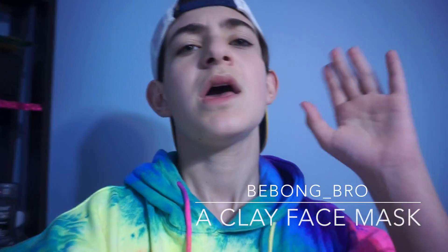Hey guys, welcome to another video where I will be teaching you how to put on a clay face mask. Before we start, make sure to subscribe, like, and follow me on all social medias at bbong_bro, except for Twitter which is bbongbro.